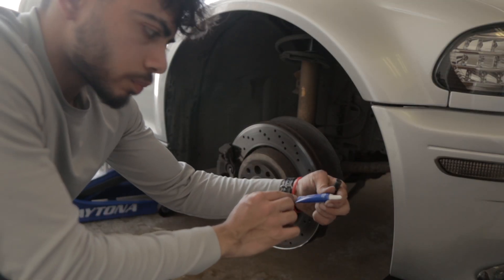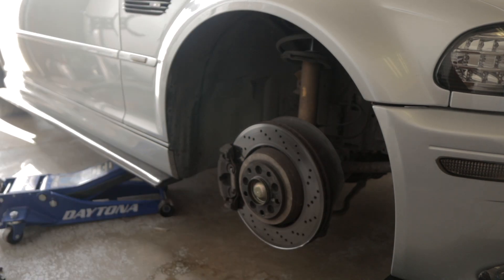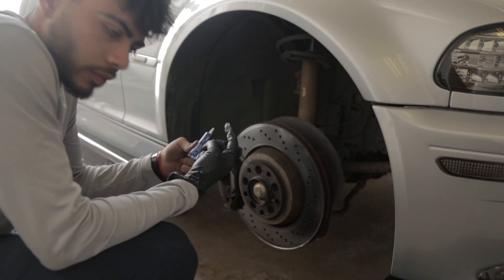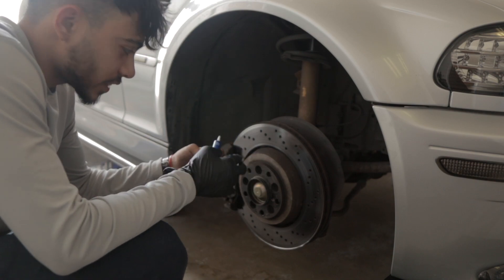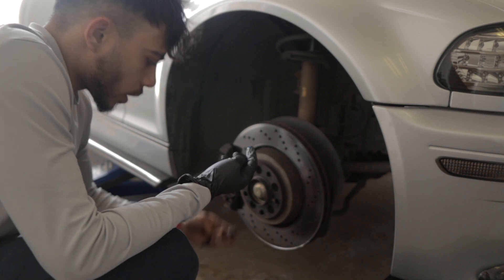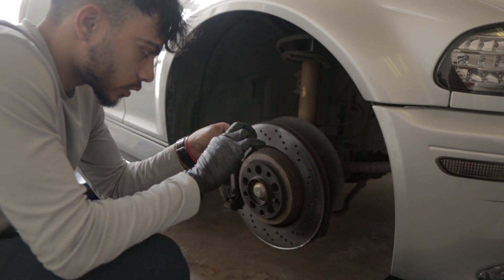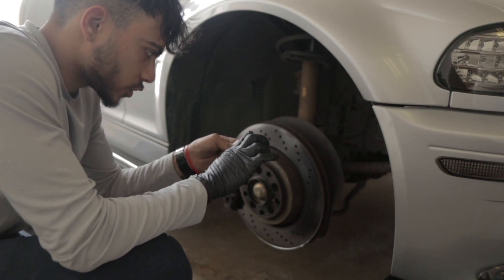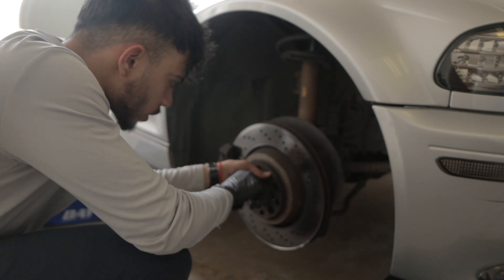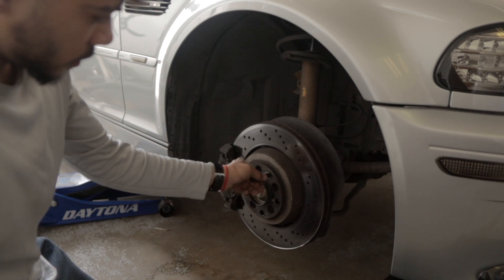We're using this blue Loctite. I got blue because I've seen other people using it — it's medium strength. I don't like using gloves, but this stuff says it might irritate your skin, so I'm using a glove. On the wheel stud, the smaller end is what bolts in. Just go around it with some Loctite, massage it in, find the hole, and screw it on. Hand-tighten it first, then torque it later — it should go in smooth.